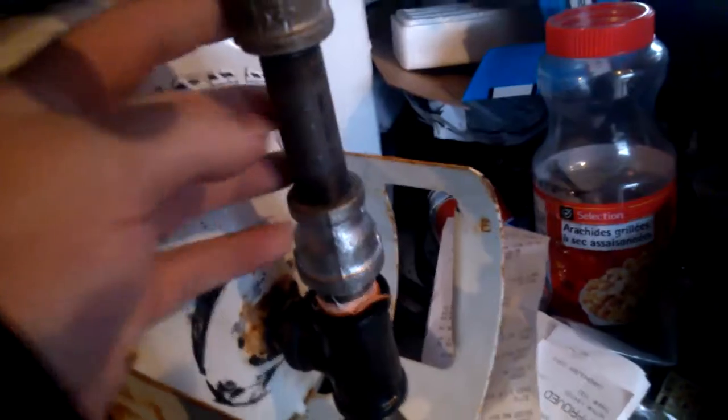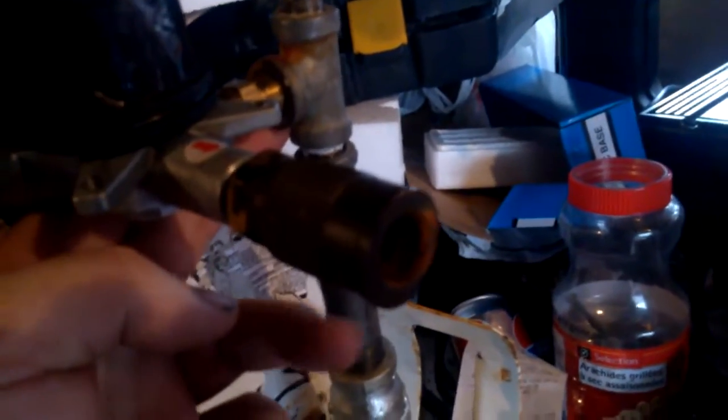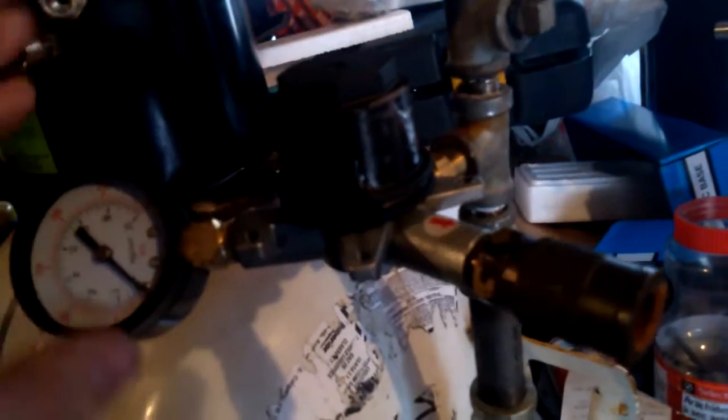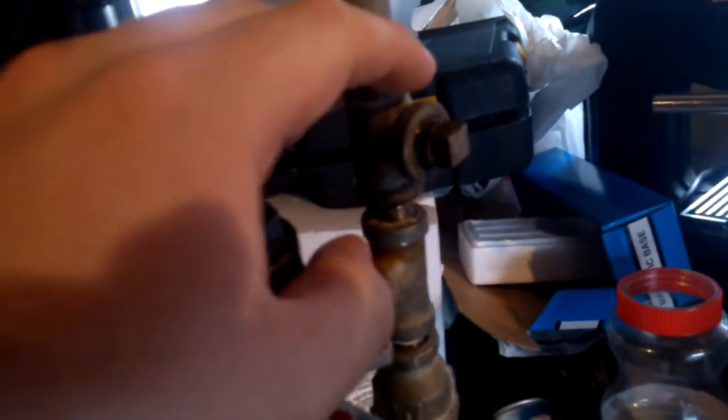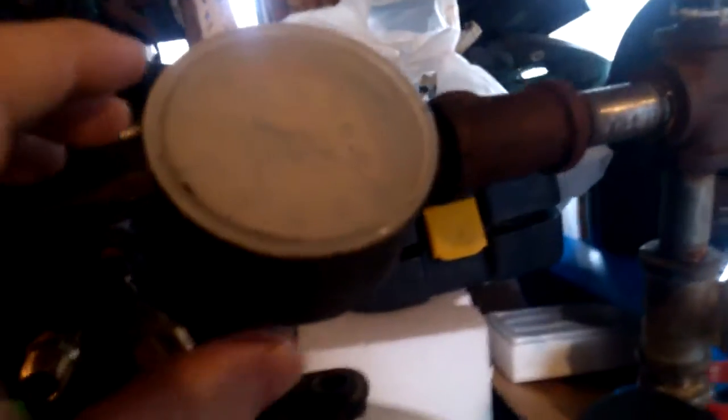I've just capped the bottom right now — I'm probably gonna put something on the bottom but I'm not sure what. Then we go down into quarter inch. Out of the quarter inch we have a regulator and a pressure gauge that shows the pressure coming out of this side. I have another tee up here with a cap in it, just in case I want to add anything. I have all sorts of little plumbing bits and pieces in here I can add on if I need to.